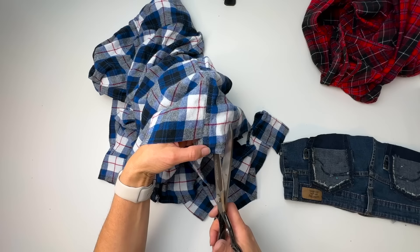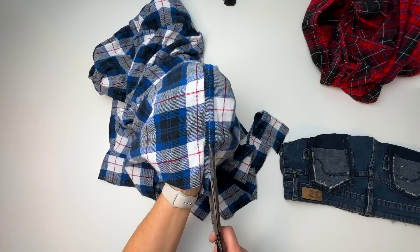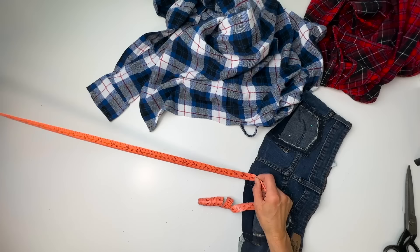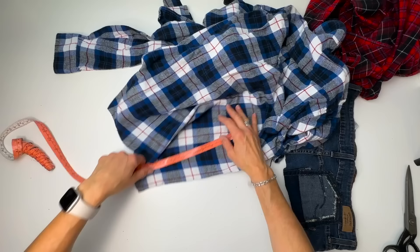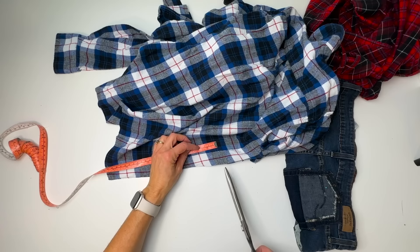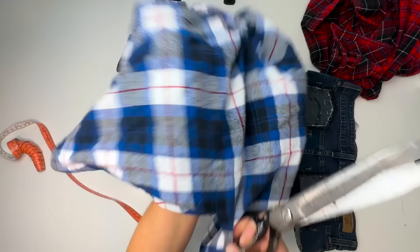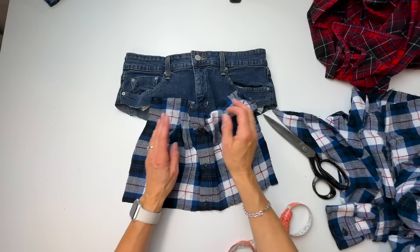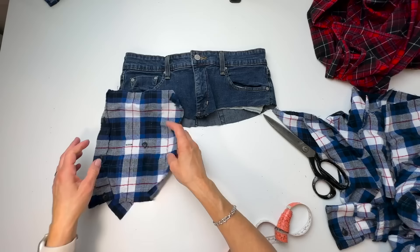Whatever shirt is narrower is going to be my top tier. The plaid matches at the front and at one seam but does not match at the other seam — that is bothersome to me. I could make a seam here and get rid of the buttons, but I think I'm going to keep them — it won't all button, there'll be a seam across, but I think it's just a cute detail. So I'm going to cut across on this line because that is the lowest point on one side, and then cut off the seam. I think I have to add in more fullness anyway — I probably want about one and a half times the diameter of the top of the skirt.